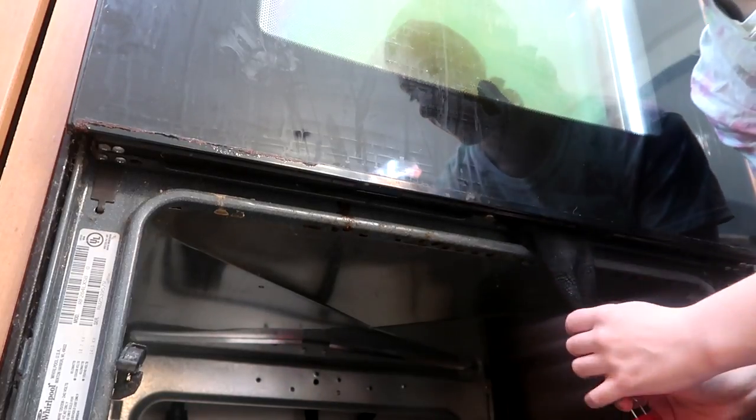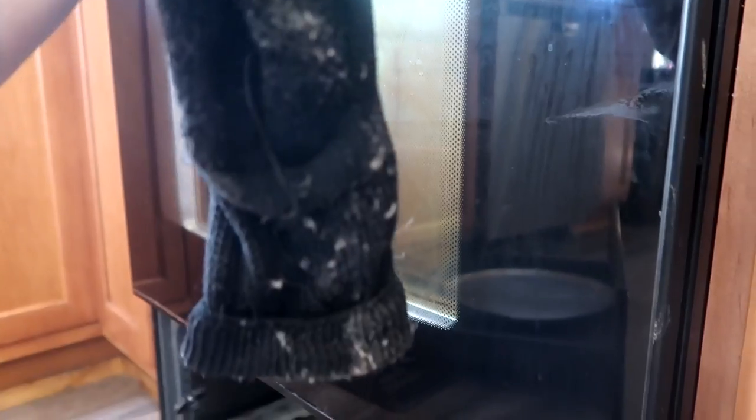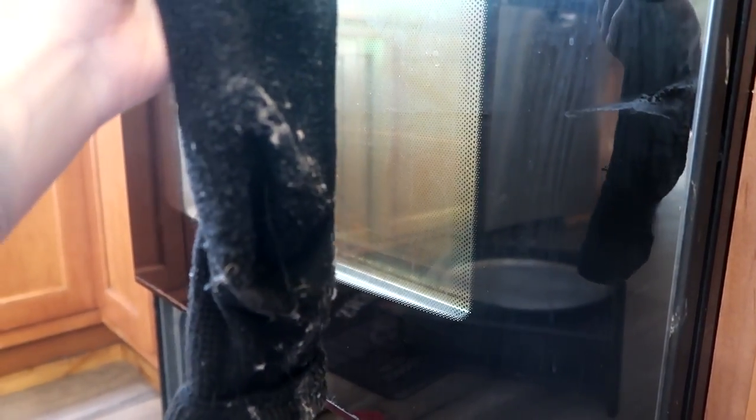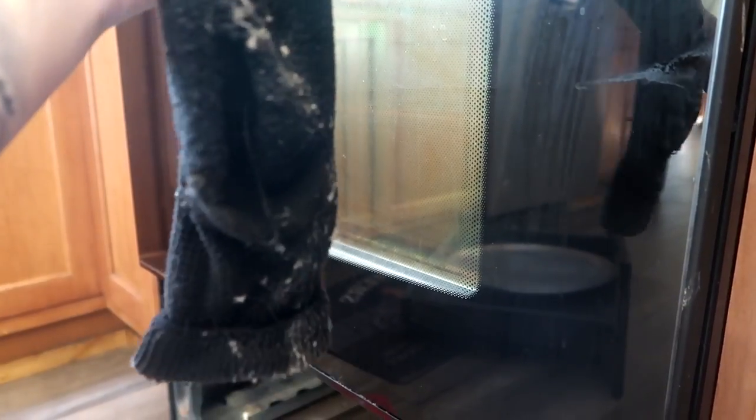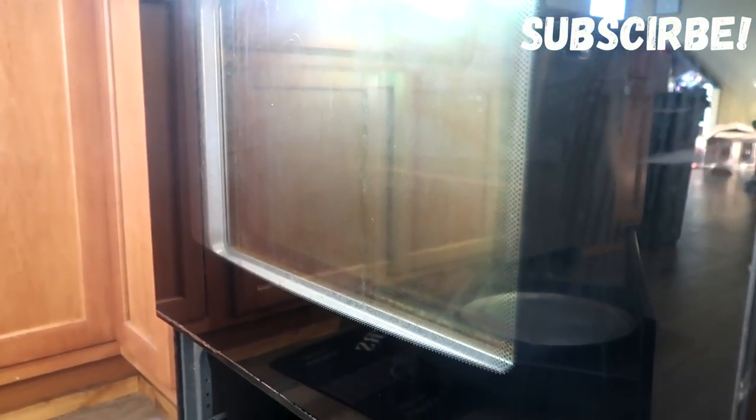What I'm going to do is take my sock and shove it in between that gap. Now I'm just going to take it kind of like a windshield wiper and wipe it back and forth, side to side, and get all up in between the glass. You can see what came out — that's all the gunk that came out, and that's the easiest way to clean in between your oven doors.